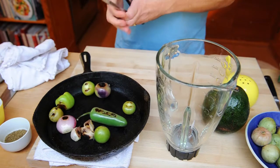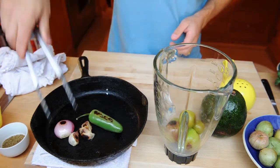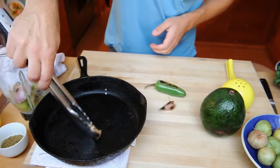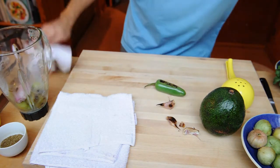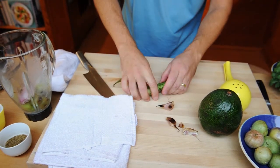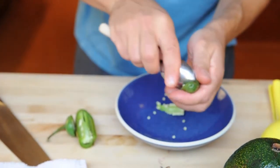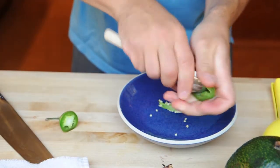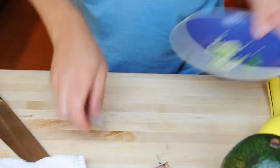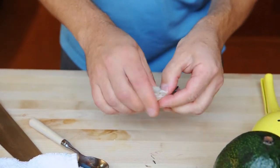We're going to put the tomatillos right in the blender — they're all done. And the shallot can go in too. For the jalapeño, what you want to do is just take the top off, split it in half lengthwise, and get rid of the seeds. The easiest way to do that is just to grab a teaspoon and scrape them right out. And then for the garlic, we'll want to just pop it out of its skin — it usually gets pretty easy to do once it's toasted like that.